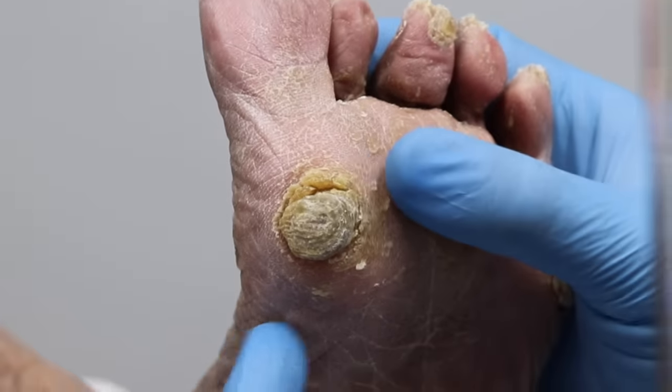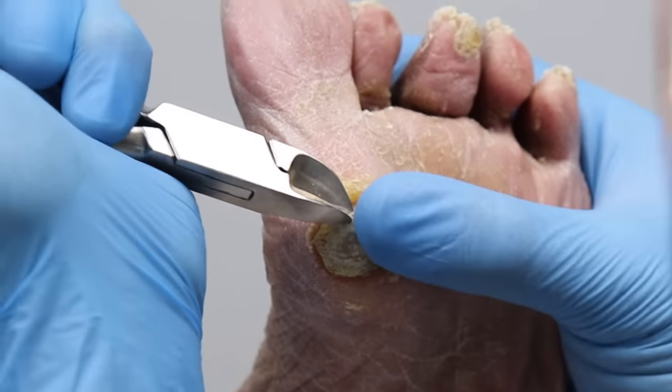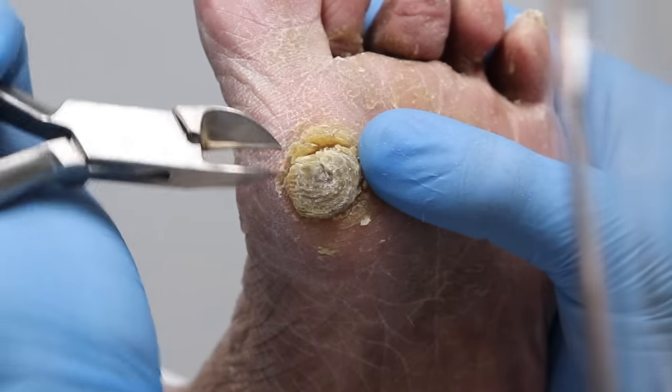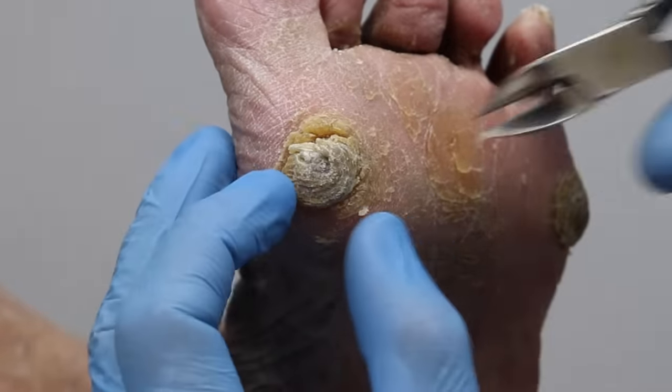You okay here? Nice and easy. Yeah, I'm okay. I know how sensitive this corn is. I don't know how you've been walking on this. You were unbelievably tough.